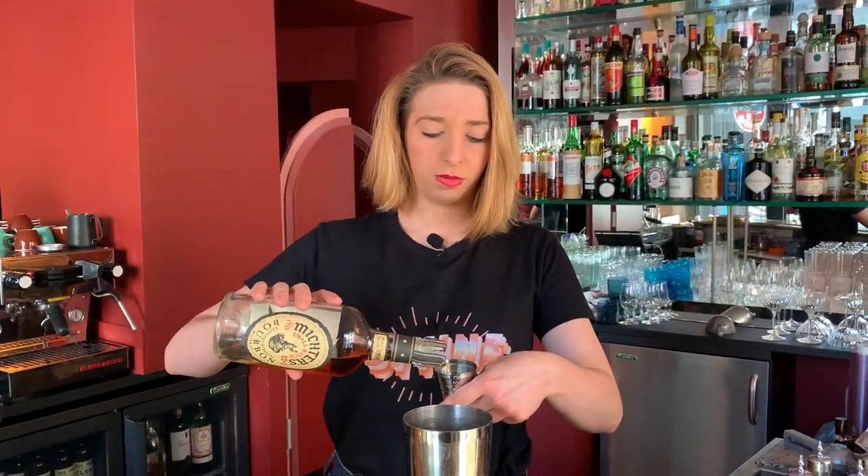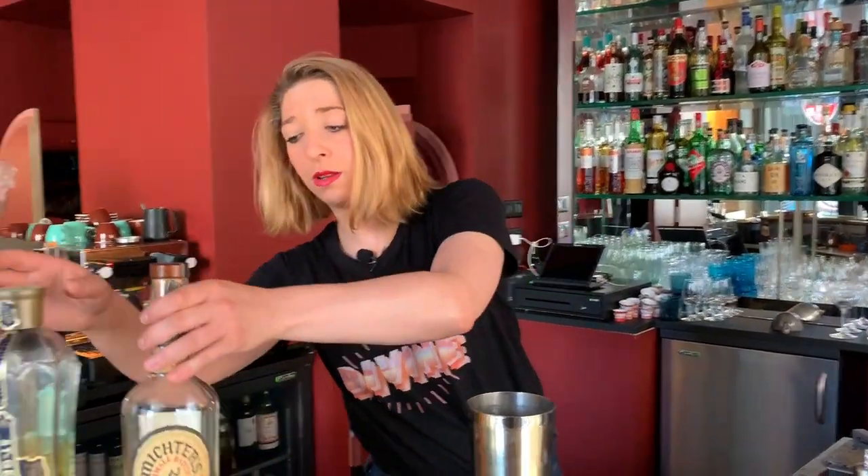We're going to start by pouring 35ml of Mictus bourbon — super delicious bourbon. Then we're going to add 15ml of Saint-Germain, which is a floral liqueur coming from France.